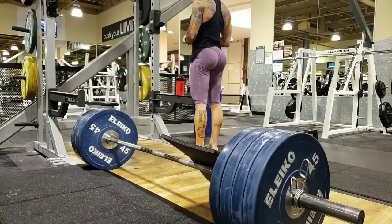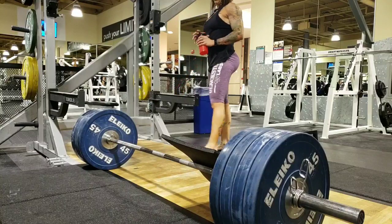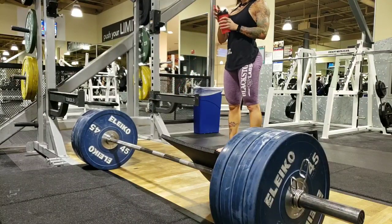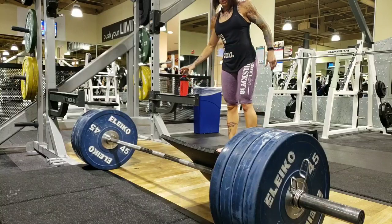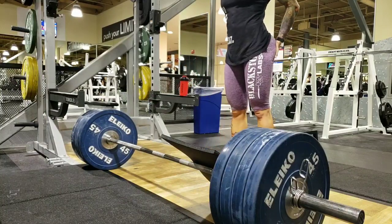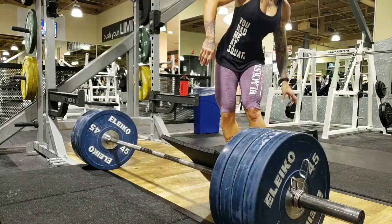Okay guys, we are here with another leg day. I didn't record the first few rounds of this, but I started out with one plate and did 15 reps, then worked my way up — 12 and 12 and 10 — and then worked my way up to this weight.